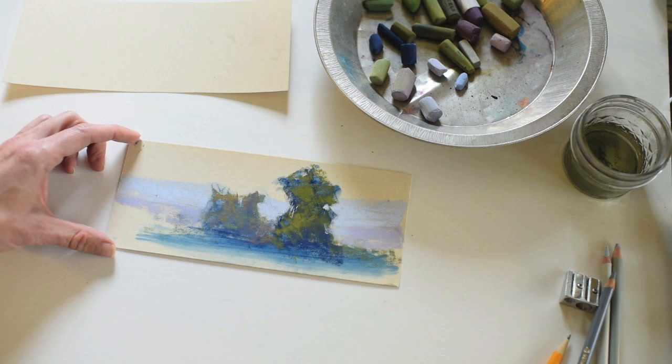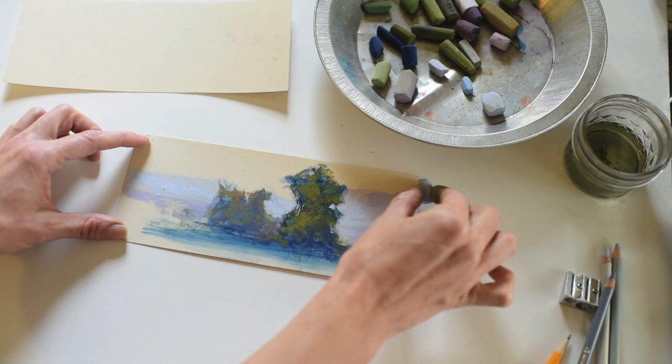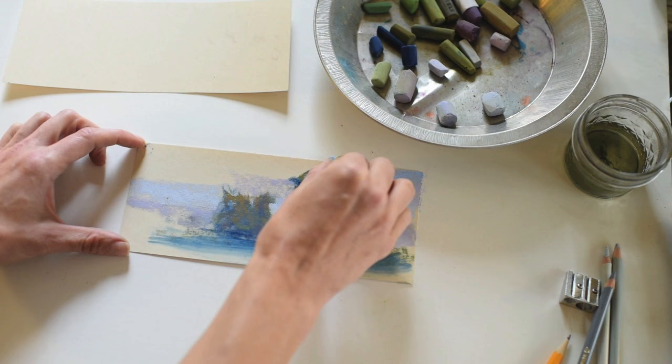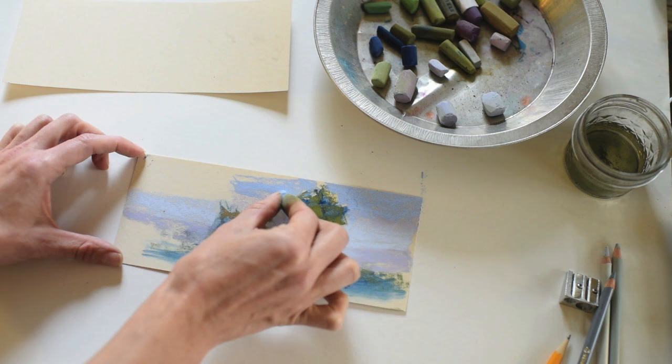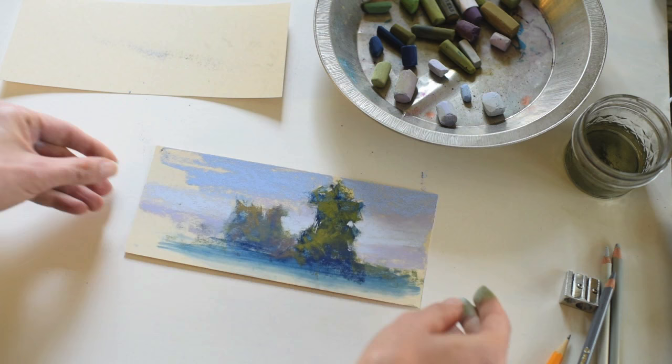I'm continuing to work my way up in value. I'm using a very light cobalt and also a very light purple. Right there I'm cleaning my pastel off on the side of my hand — I didn't have a paper towel nearby, but that's a great way to make sure the marks you're making are nice and pure. I don't want any smudges or browns in the sky on this painting. I'm being very careful to just swipe these colors in — the sanded paper makes it so easy. I'm going to tap off the excess residue since I'm working flat today.